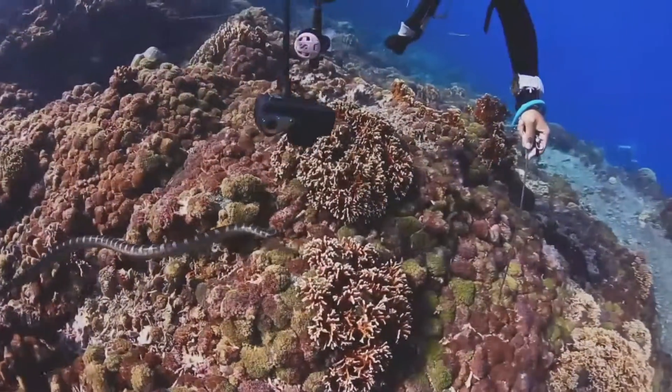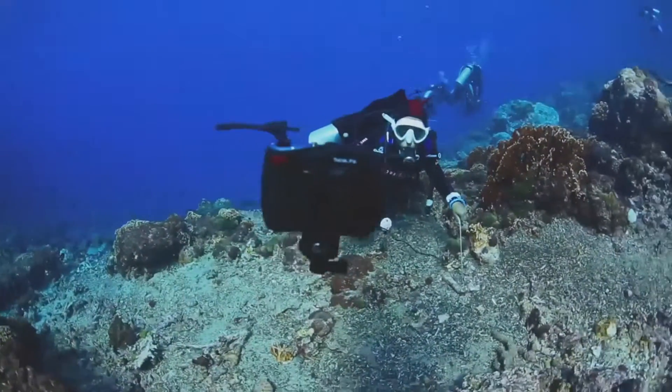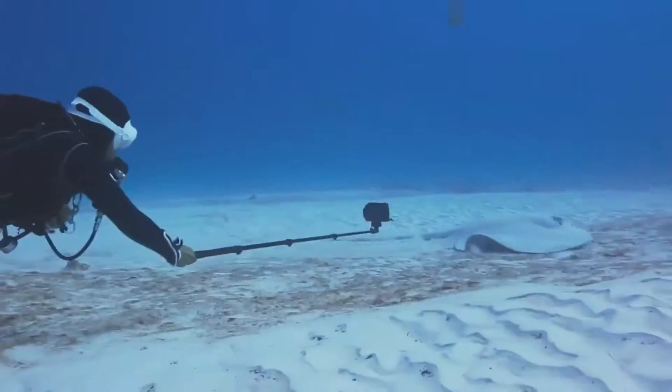Perfect for videos and photos — to shoot still images, set your SeaLife camera to spy mode, or use the interval shooting function on other brands of cameras.